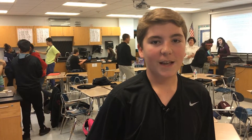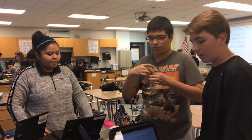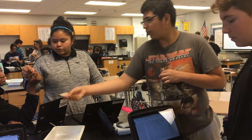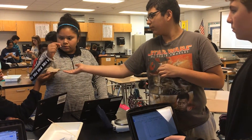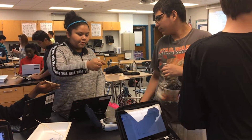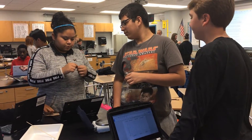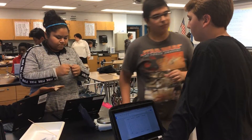What I learned in class today is how to measure volume with the test tube. You put water in the test tube and then you drop your object into the test tube, and the measurement of how high it goes up — that's what it is.